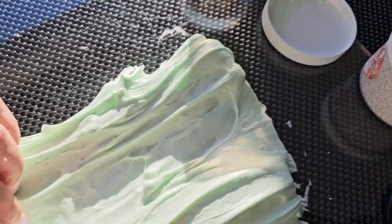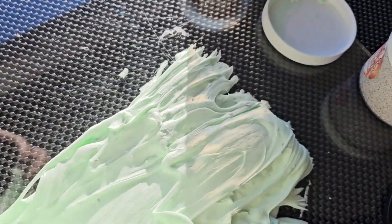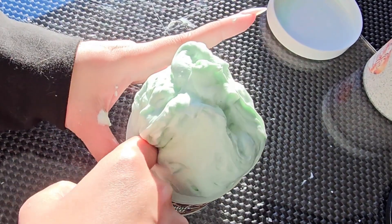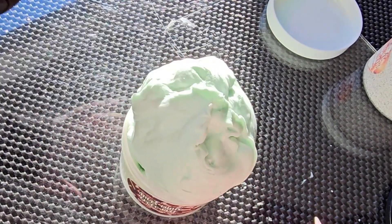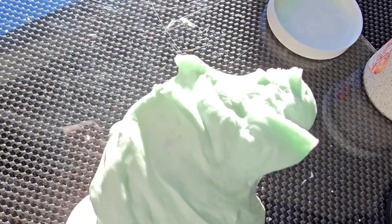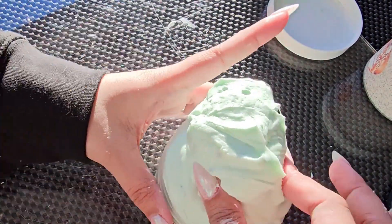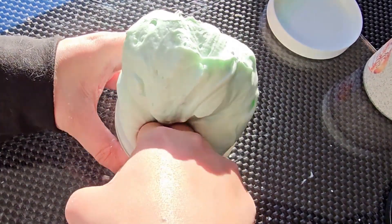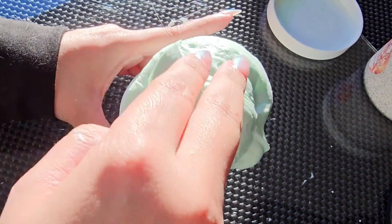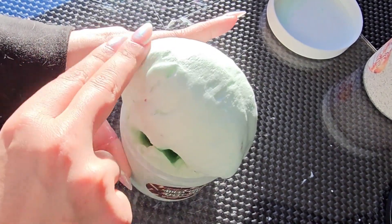Definitely crazy inflation on this. Mint chip marshmallow soft serve. Now I'm going to have to try and get this back inside. Even with me trying, this thing is just getting bigger.